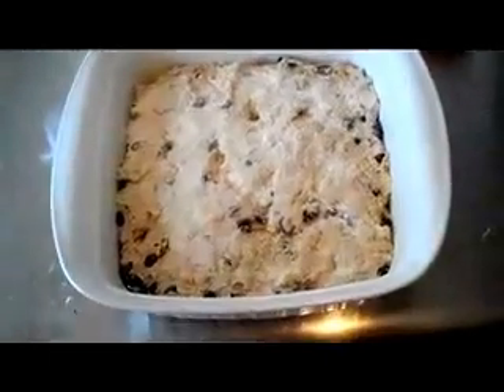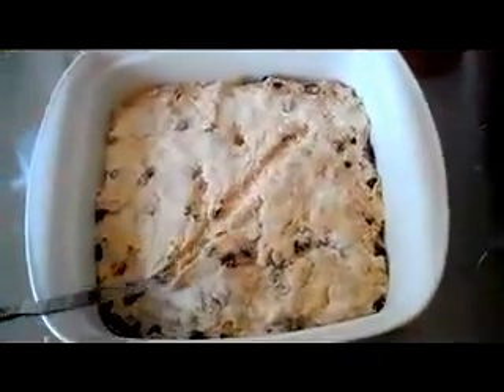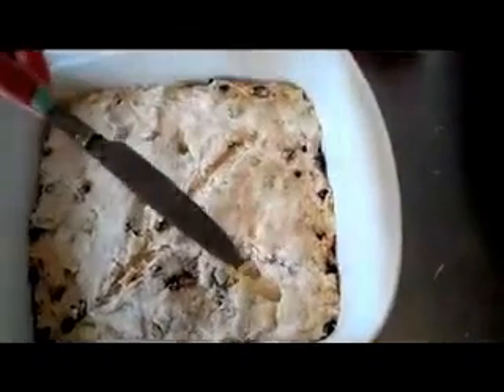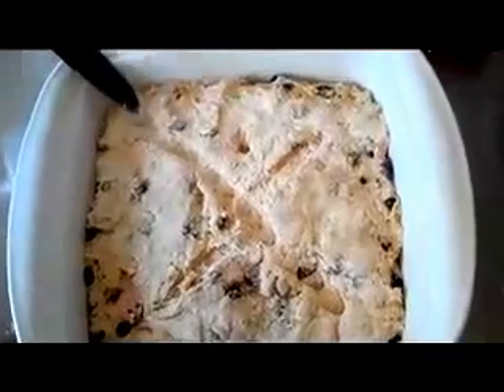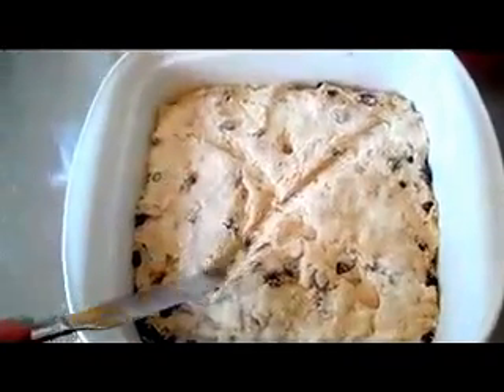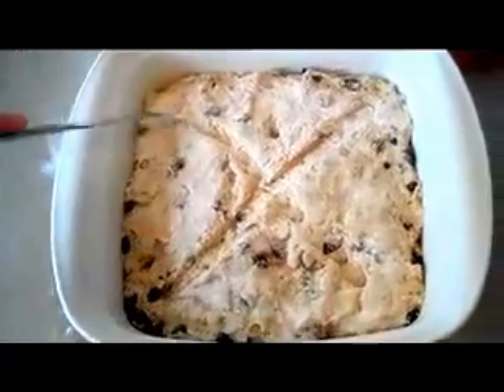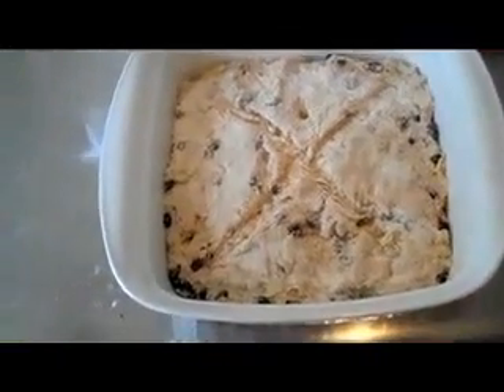The last thing you do before you put it in the oven is make a shallow X across the top. According to Irish folklore, this would help keep mischievous spirits from getting a hold of your humble bread. But I also think it allows the bread just to expand a tiny bit.